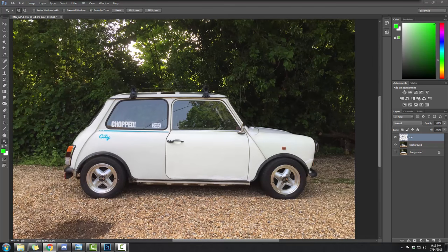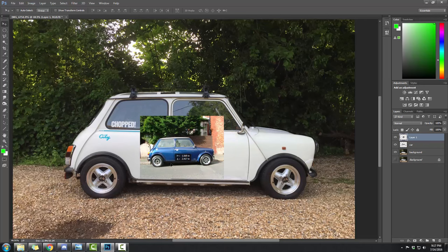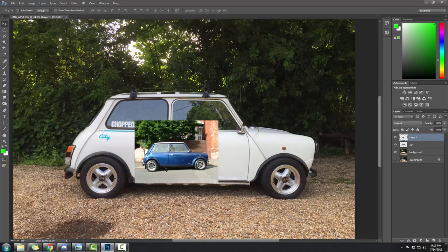Go online and find a picture that matches the angle of your car's wheels. I jump onto Google Image Search and type in what I'm looking for. The owner wanted a pair of 12-by-6 Mini Lights, so that's what I found. This was the largest, highest resolution picture I could find, which is kind of a bummer.